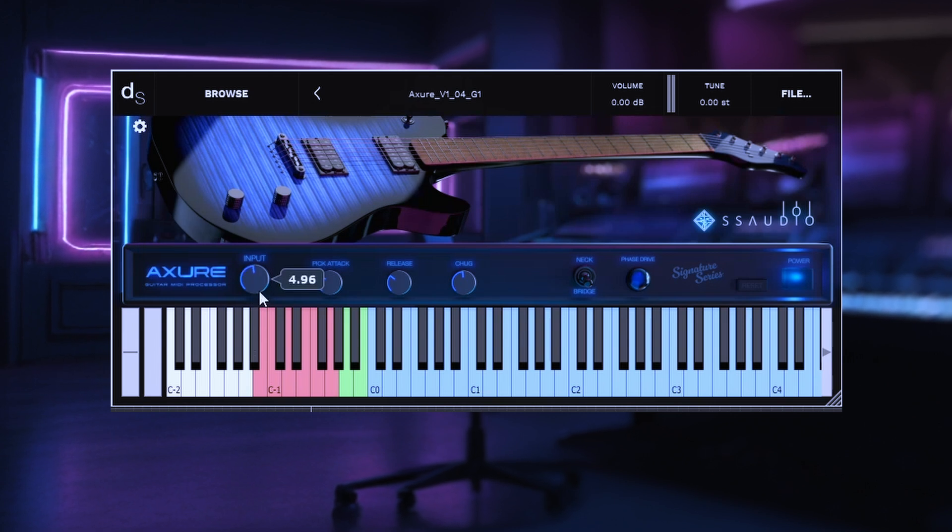This knob is also automatable. Next you have pick attack. These are a set of samples that I made specifically to simulate that pick attack noise that you don't really see in other libraries. I designed it in such a way that gives you that sort of pre-pick-attack-y feel. If you want more of the pick attack in your sample, you just crank it. If you don't want any, you just turn it down. I like to keep it at about 30-ish — it's a good starting point. This knob is also automatable.